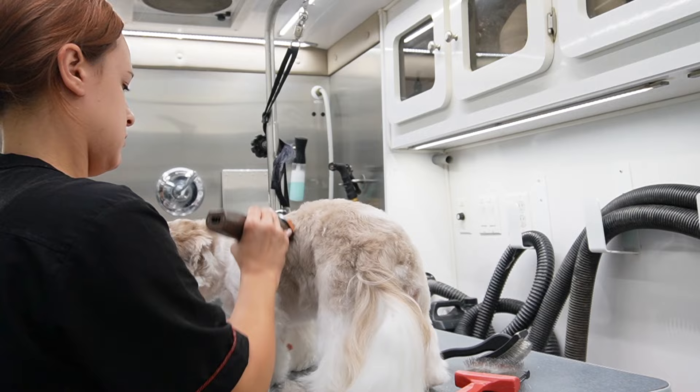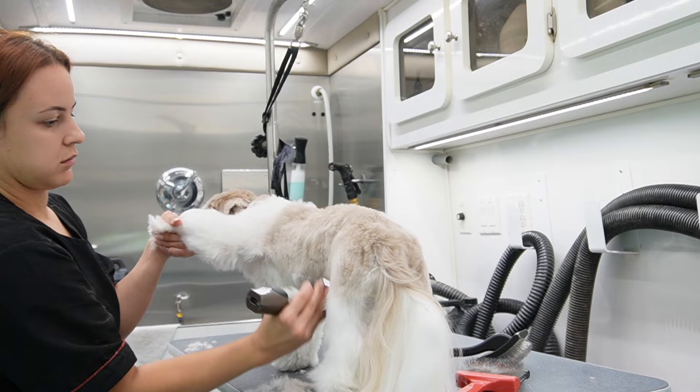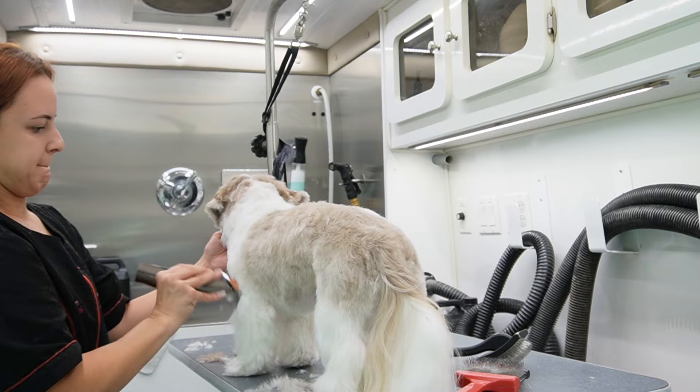I am going to leave Toby's legs a little longer because I want to make them look pretty flowy and his body pretty tight. What I'm going to do is just skim his legs with the one comb — I'm not going to go all the way down and I'm not going to press too hard — I'm just going to skim it so all I have to do is scissor and shape it.